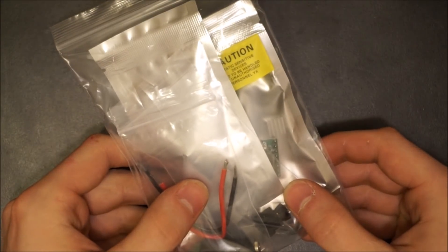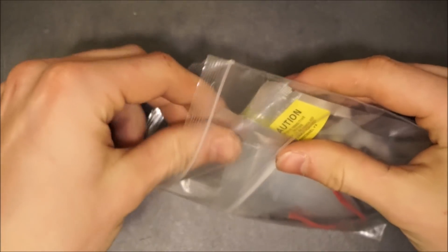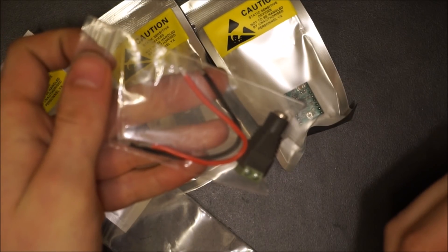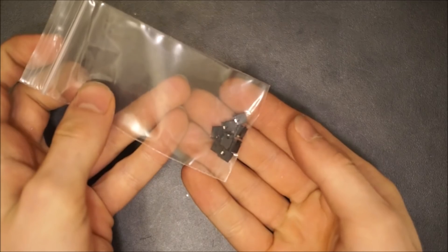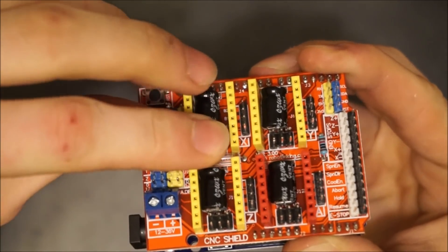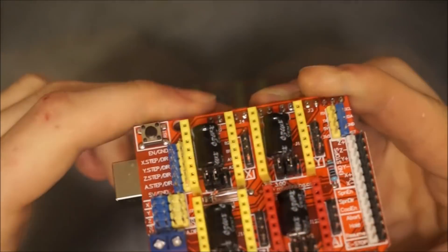Now grab the electronics bag and unpack its contents. You'll want to use the header connectors to properly setup the shield. This is done by pushing them onto the left and middle sets of pins between the three sets of yellow headers.